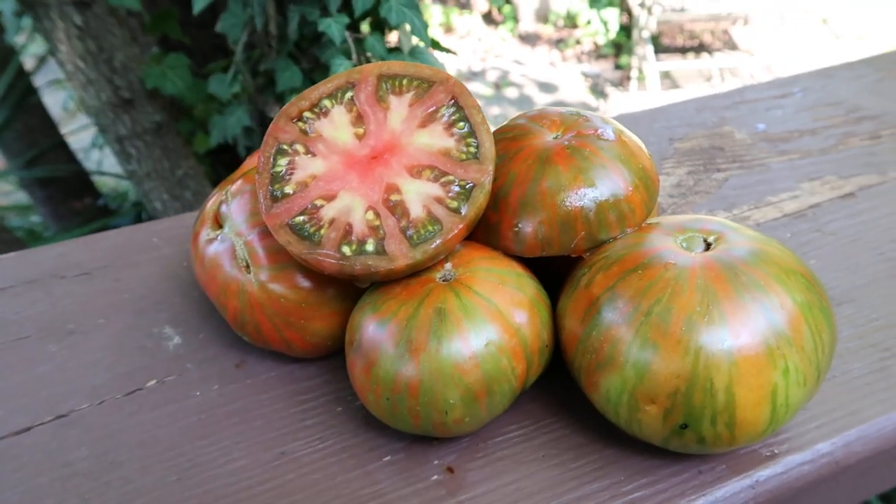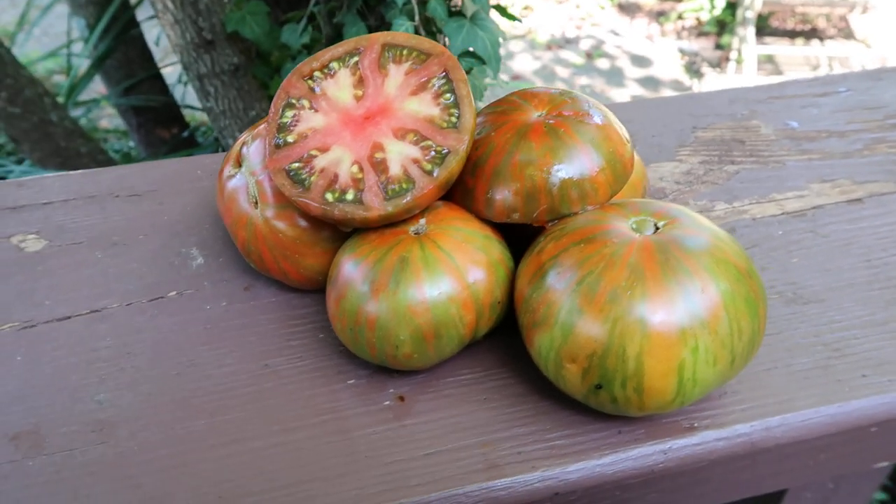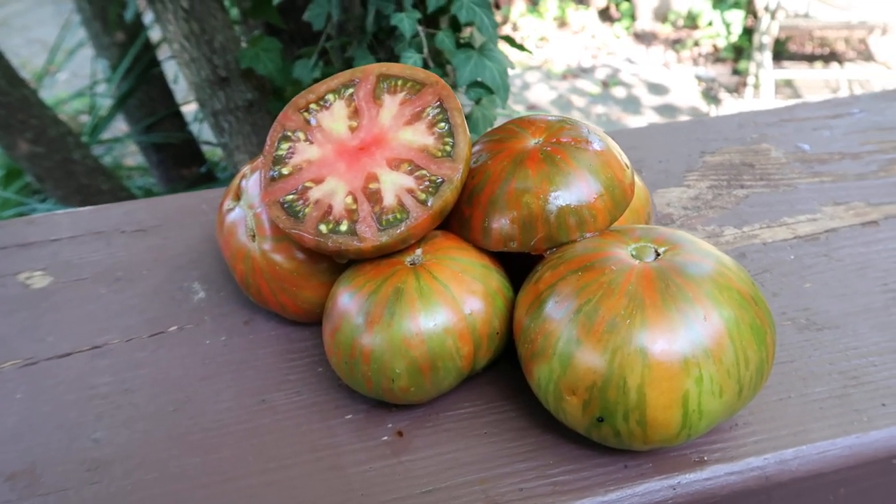My girl's girl's weird thing is a good producer, but this tomato — every single plant was loaded from top to bottom, even in a tough year like this year. So it's a good tomato to try.